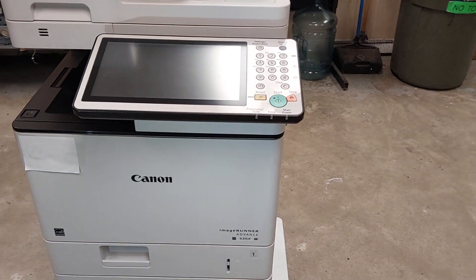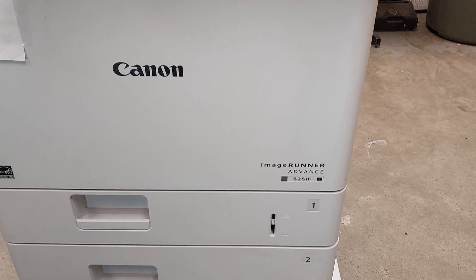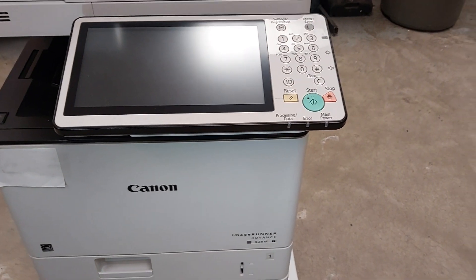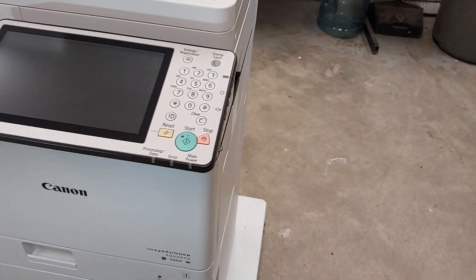This is a short video of the Canon IR525IF and we're going to show you how to replace the transfer roller assembly.